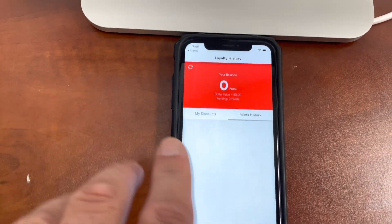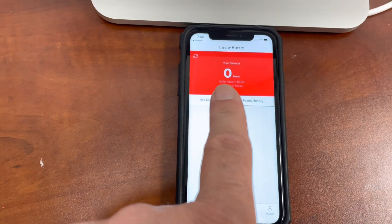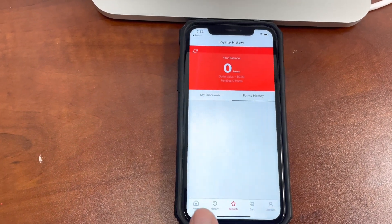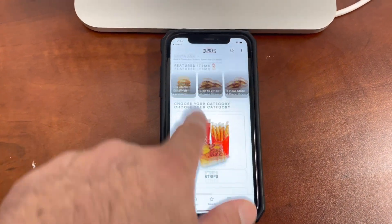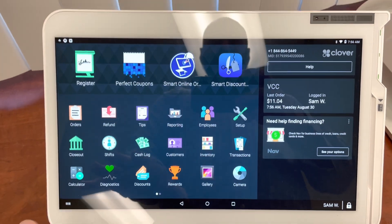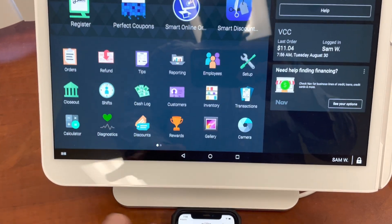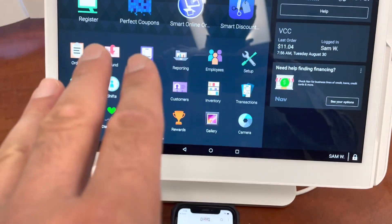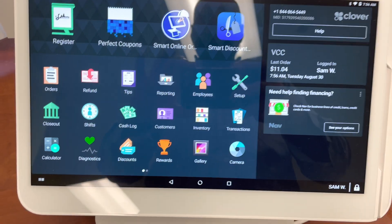But also, they can actually come inside the store and use their balance or accumulate points that way as well. Let me show you how to do that. For example, here's the app. In the Clover device, let's say I'm a customer and I want to come inside the store and buy something, but I still want to get points for that order — and the merchant probably wants to know how to do that. I'm going to show you how to do that right now.